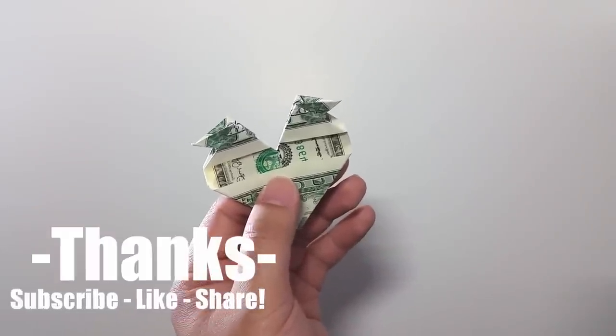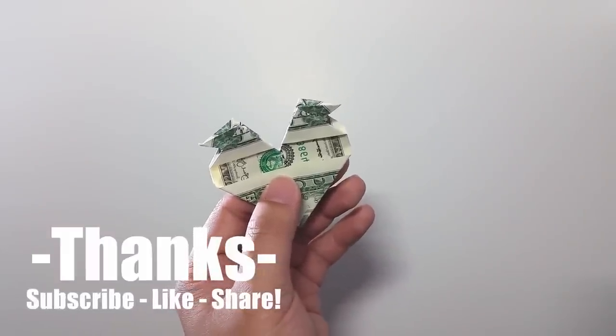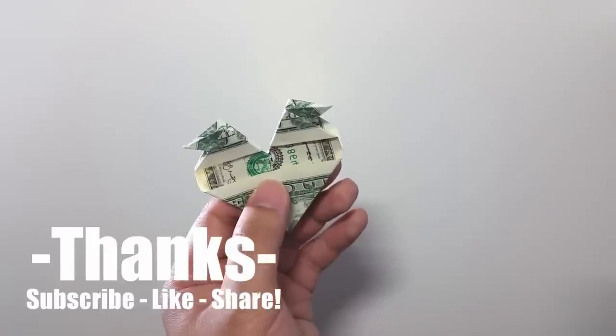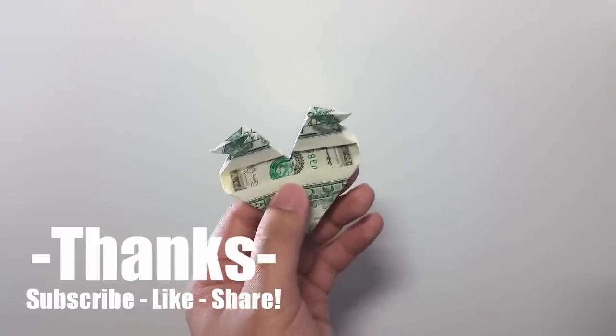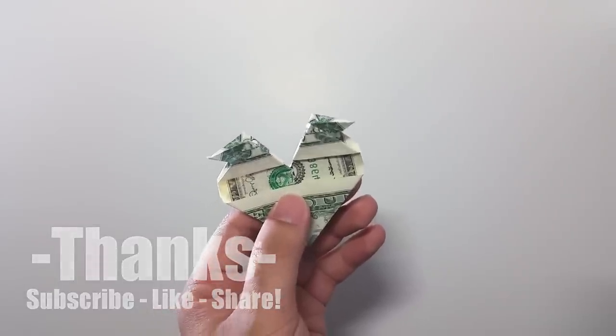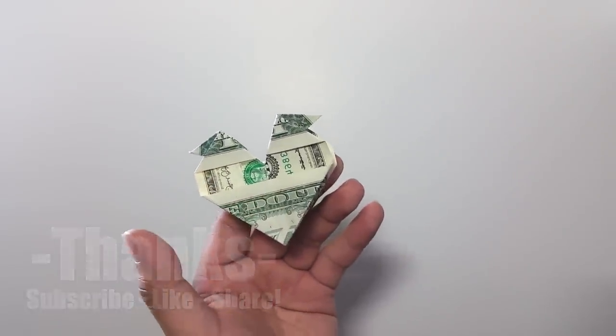Finally, we have made the origami heart. I hope this origami heart will be a good gift for your loved ones. This is also my gift for all of you — thank you so much for supporting me for many years. Bye bye, see you next time!